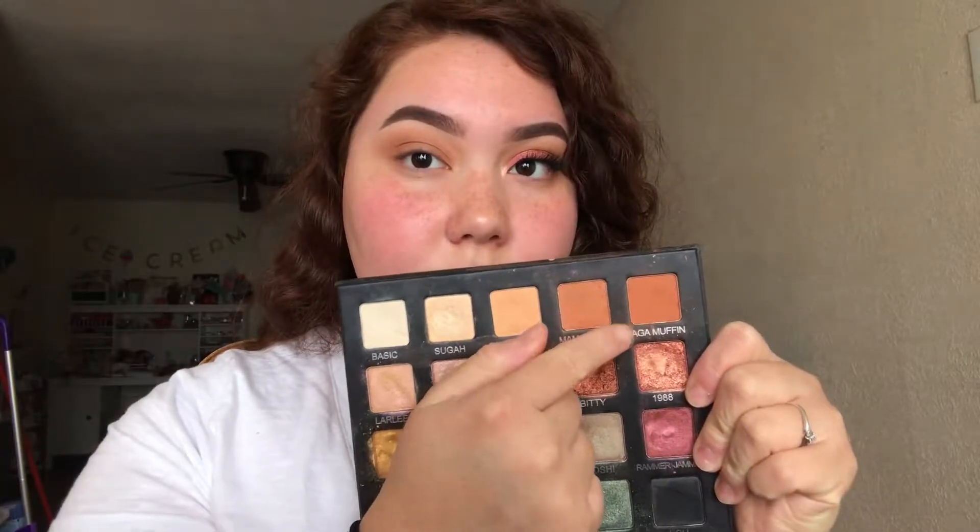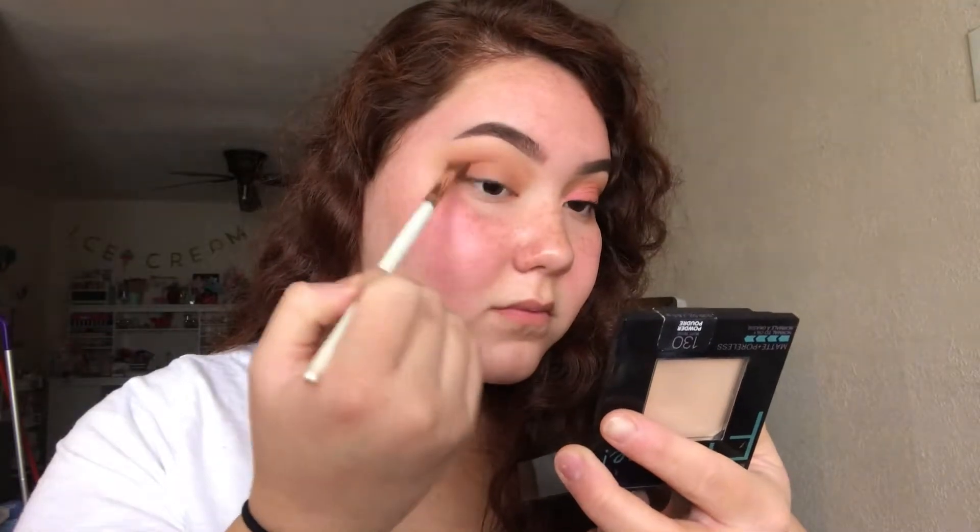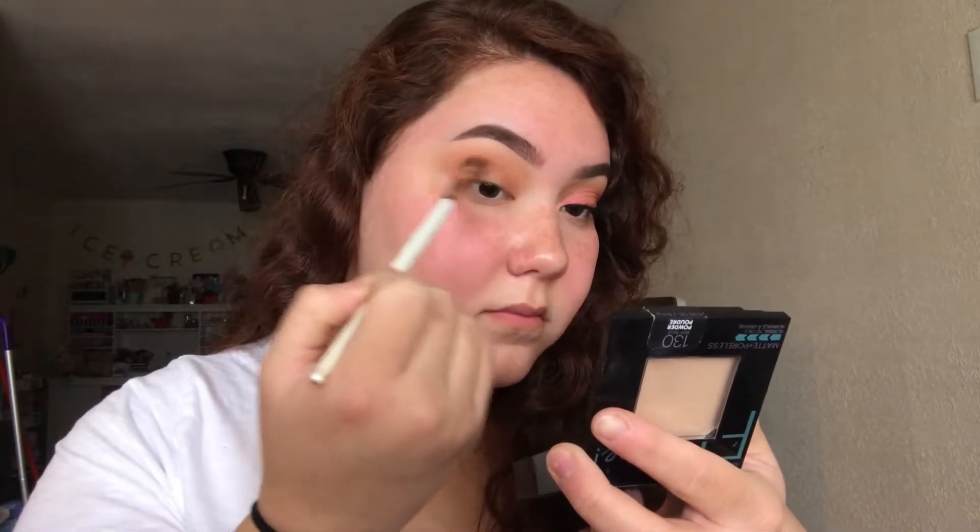I'm taking Ragamuffin, which is slightly darker than Mama Bird, and applying it to the outer corner and making sure that everything is well blended.